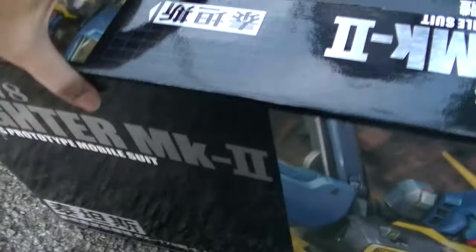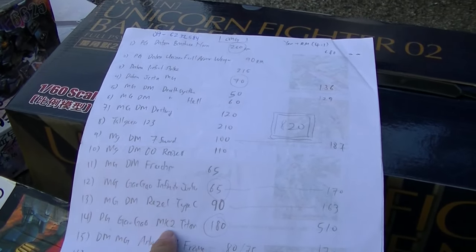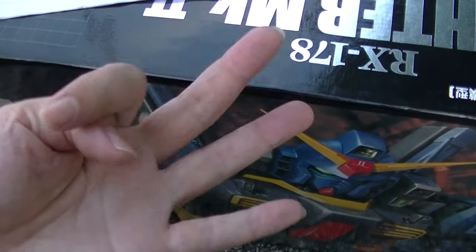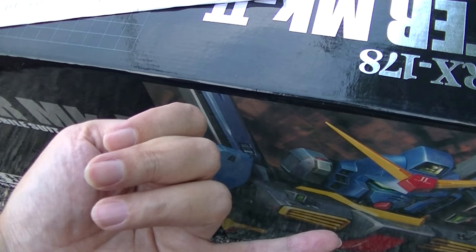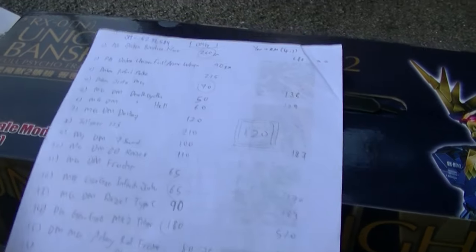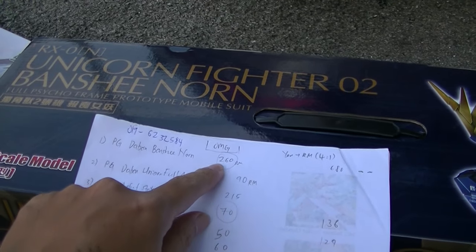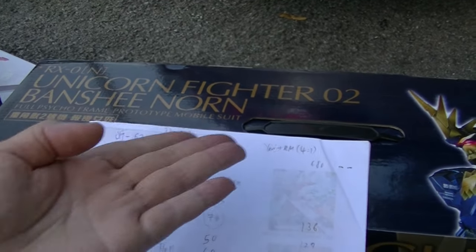This is the old RX-178 perfect grade. This one is Gaugao from TT Hong Lee — Gaugao, 180 ringgit for a PG, between 40 and 50 US dollars. And of course this one, Unicorn Fighter Banshee Norm, perfect grade from Daban Model. This one does not come with the claw unfortunately, but who cares. This one is 260 ringgit — roughly 70 US dollars.